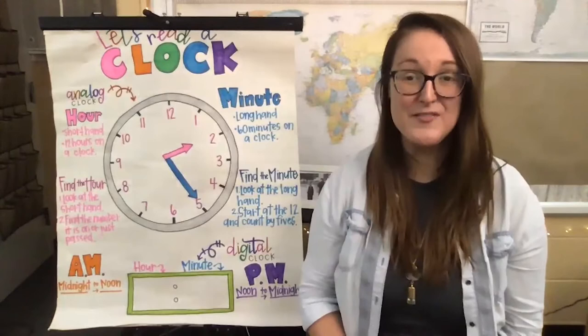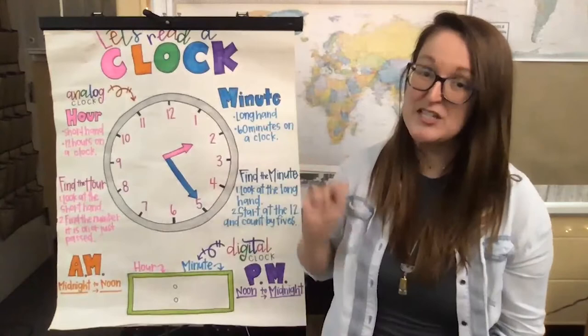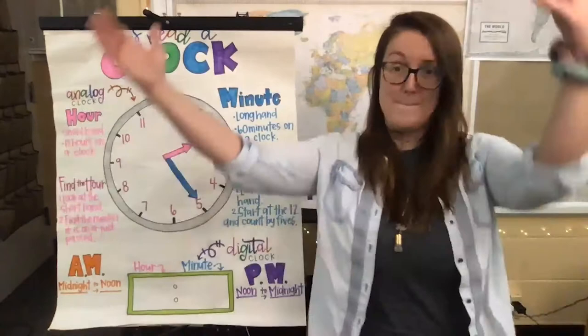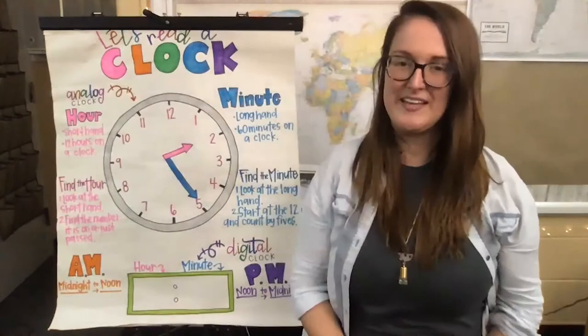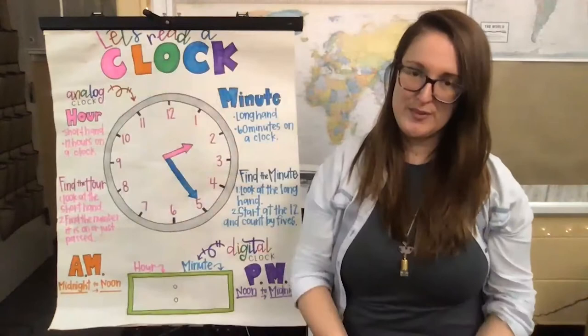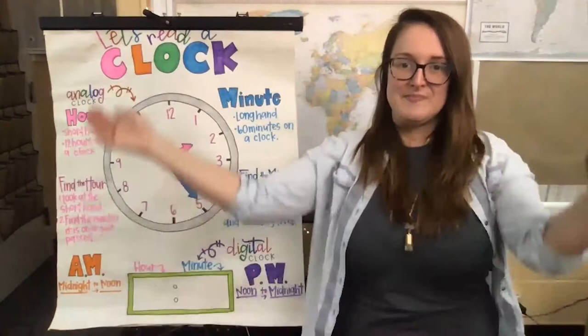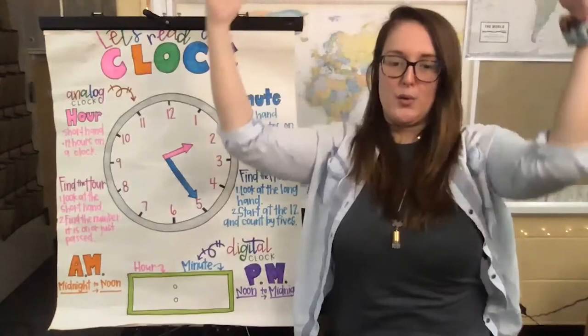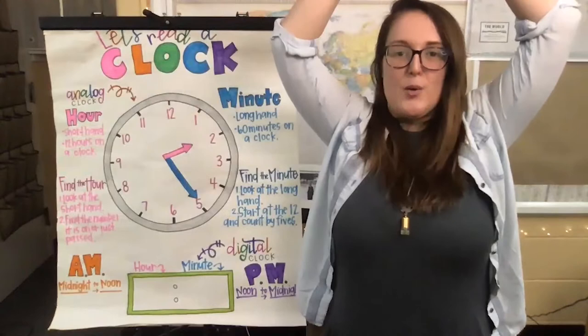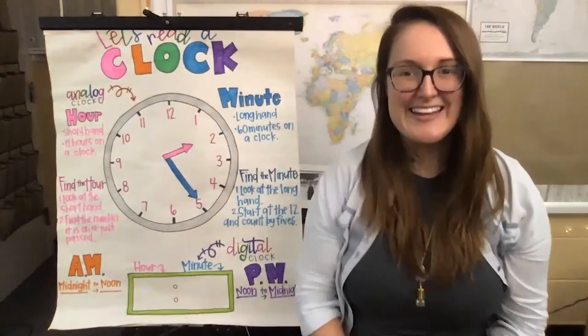Now that we're feeling nice and relaxed, I bet you've noticed my chart right here that shows we're about to learn about clocks and time. So what I want you to do is take a deep breath in through our nose and raise your arms above your head in a circle to make a clock with your body. Ready? Breathe in through your nose... and out. Again, make a clock with your body. Breathe in... one, two, three... and out. Last time, breathe in through your nose... and out through your mouth. Nice job, friends!